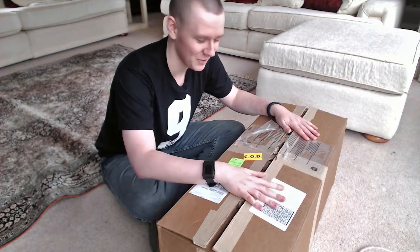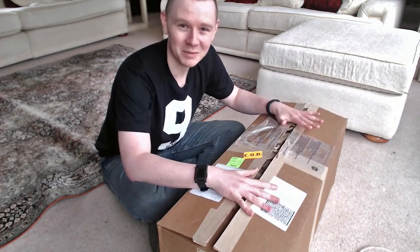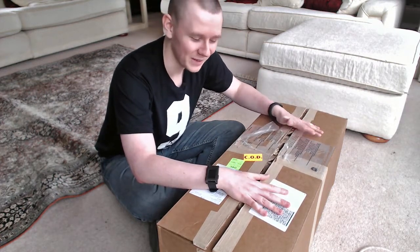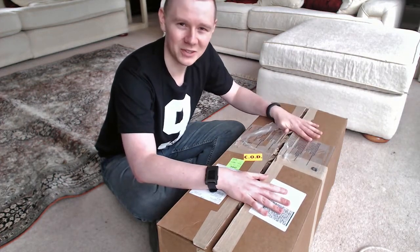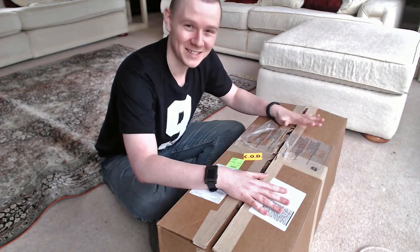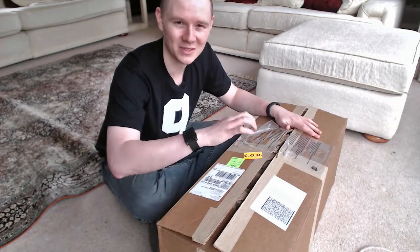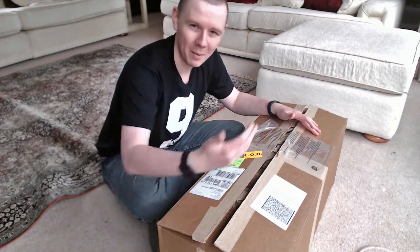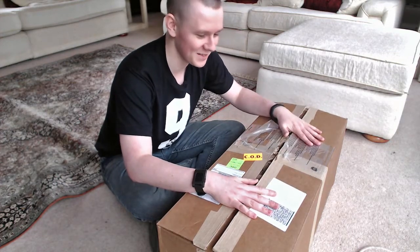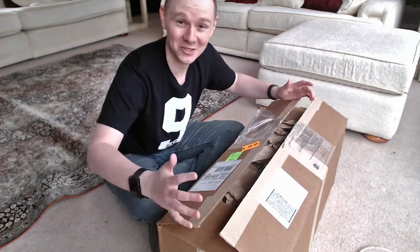I've got my camera off to the side so I can double check it all fits. I thought I'd do the unboxing because it's not often I get to open a brand new fun toy like this and film it. This is genuinely the first time opening this — I haven't seen anything inside it. I've just opened it up so you don't have to watch me open a box for 20 seconds.